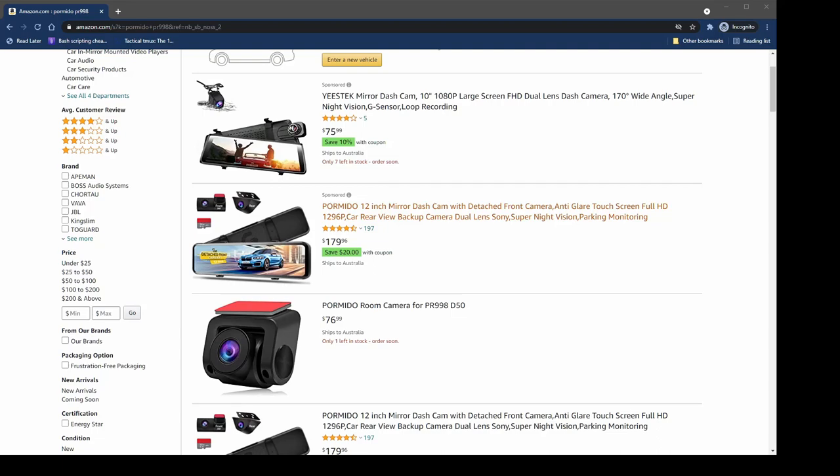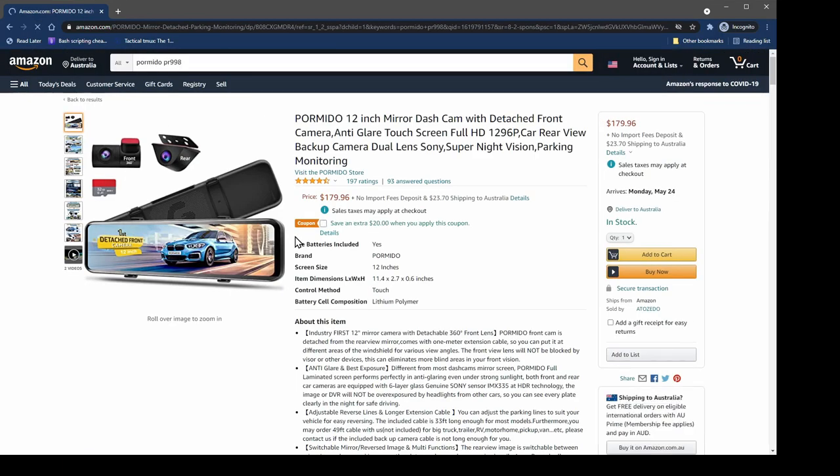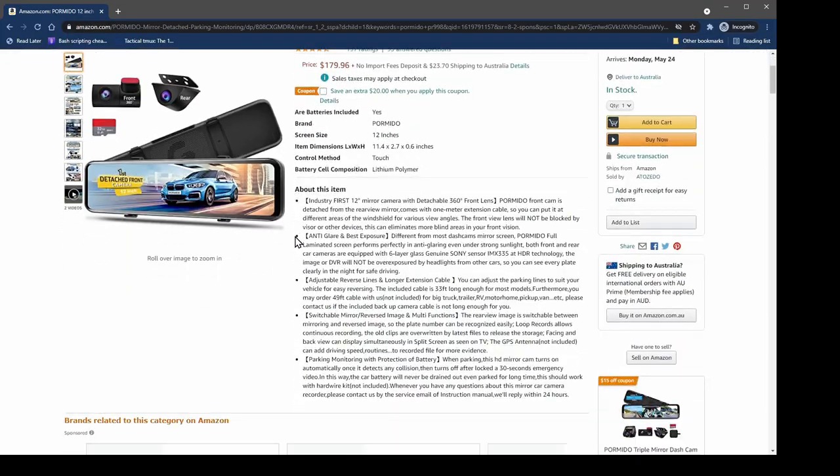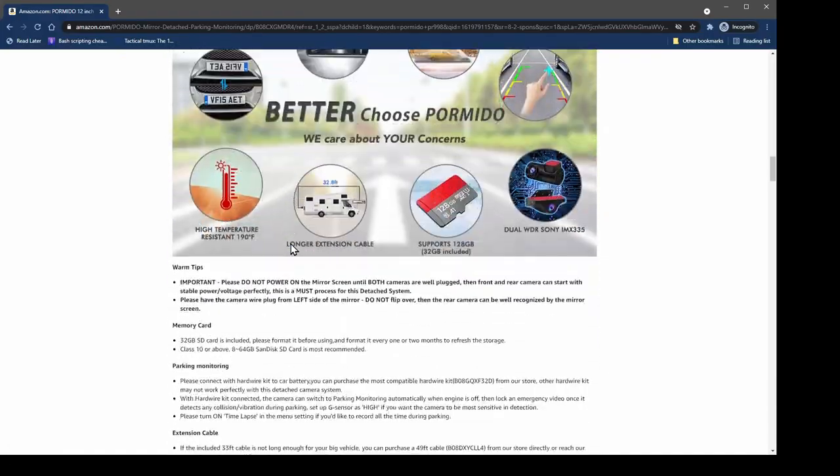The camera is the Pomido PR998. I put a link in the description below the video where you can directly see it on Amazon — that's where I bought mine.